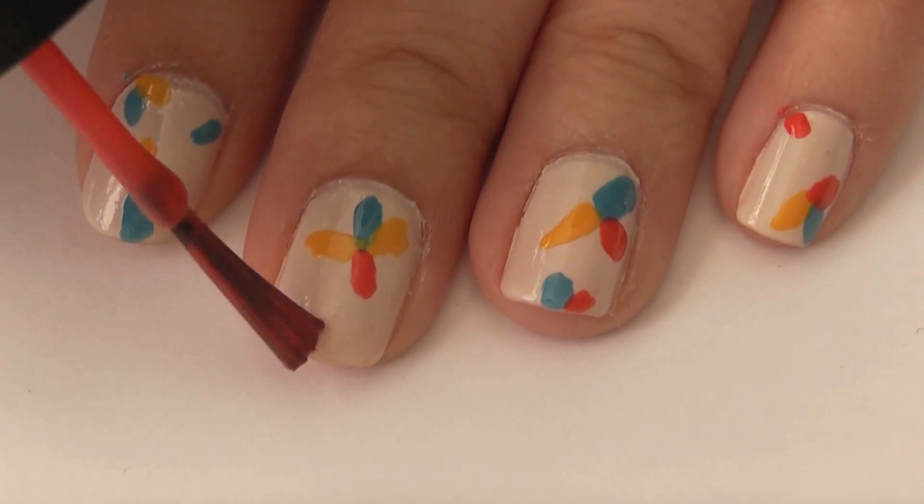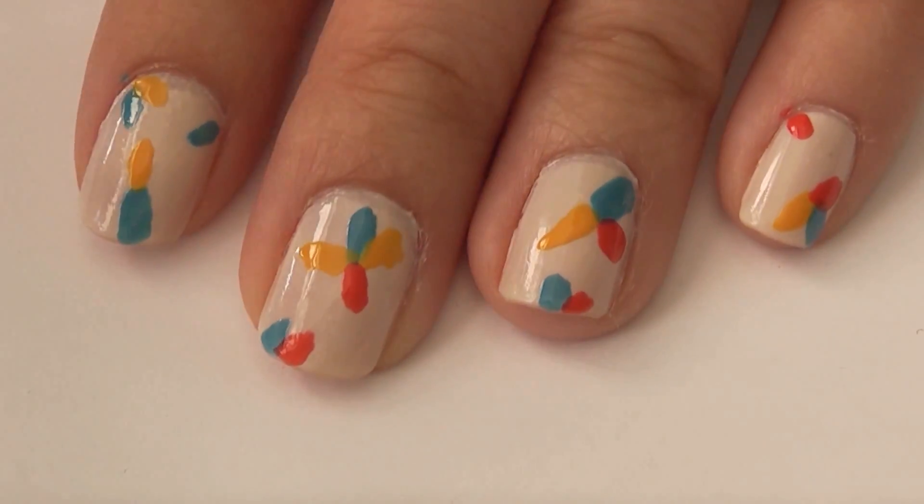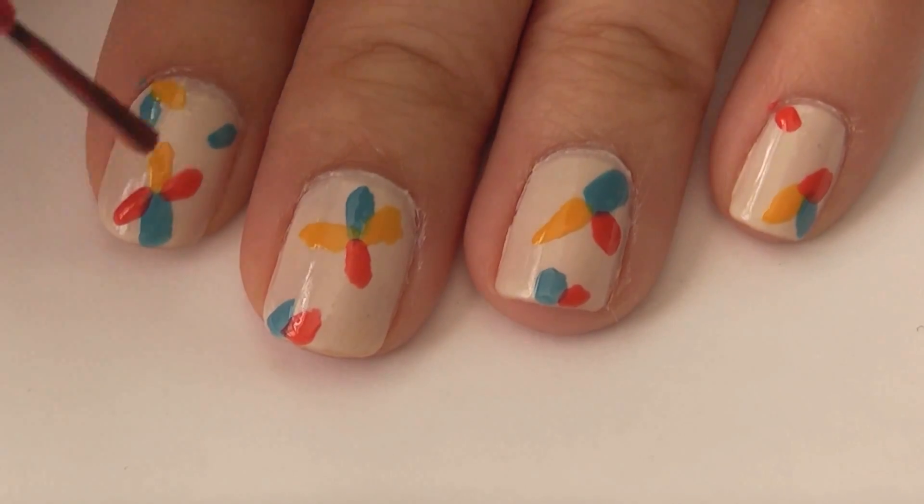And yeah, just continue making little strokes and you'll see your flowers start to come together.